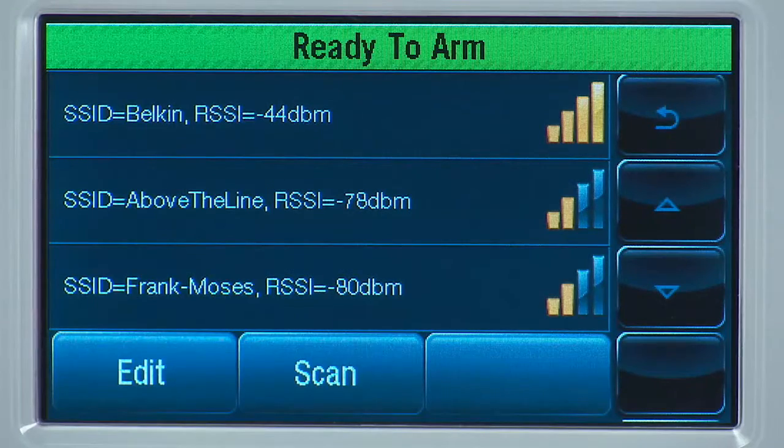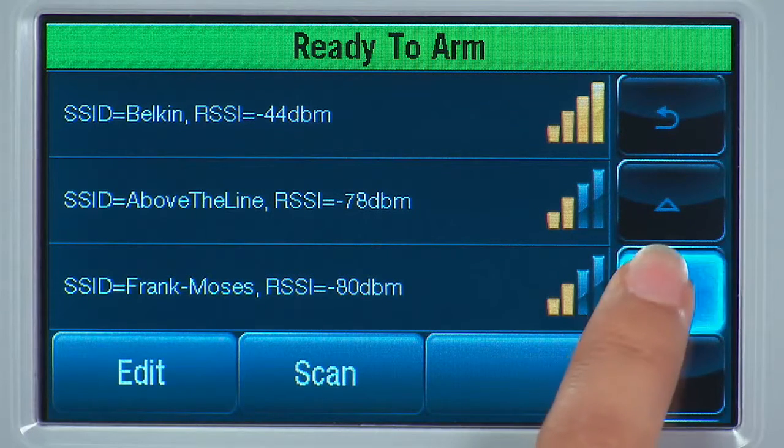Here you will see a list of all the available wireless networks. If you do not see your network on the first screen, use the down arrow to scroll to the next page.